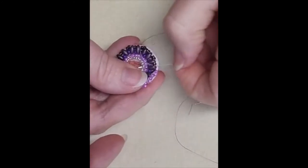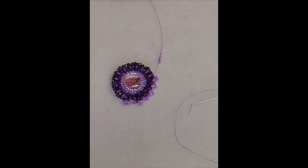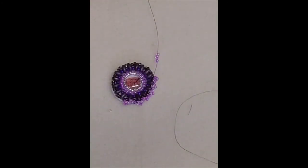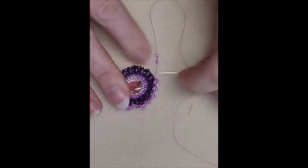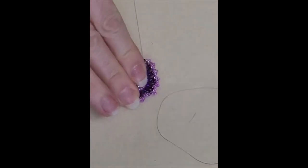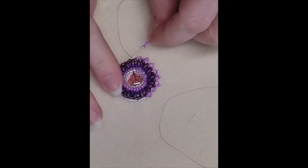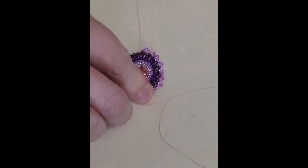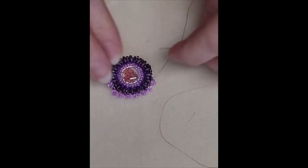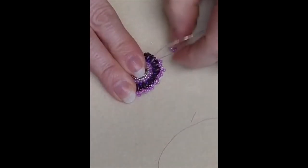If you can't get it undone, just pull that off, undo the needle, re-thread your needle and continue. That's the easiest way because sometimes you can't just go back through it. If you want a less prominent picot - because it is quite frilly - you could always use smaller seed beads, going down to your 15s or even your size 10s.